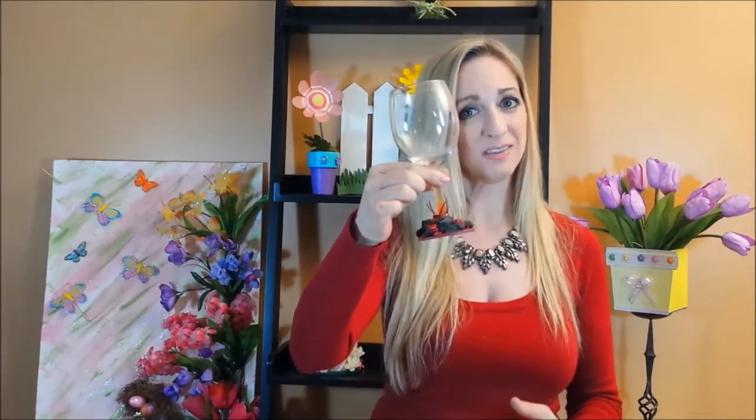Hi everyone, it's Gina. I have had so many requests to make my volcano wine glasses, so I'm going to show you how. These are actually pretty easy to make once I show you how, and you really don't need a lot of materials.